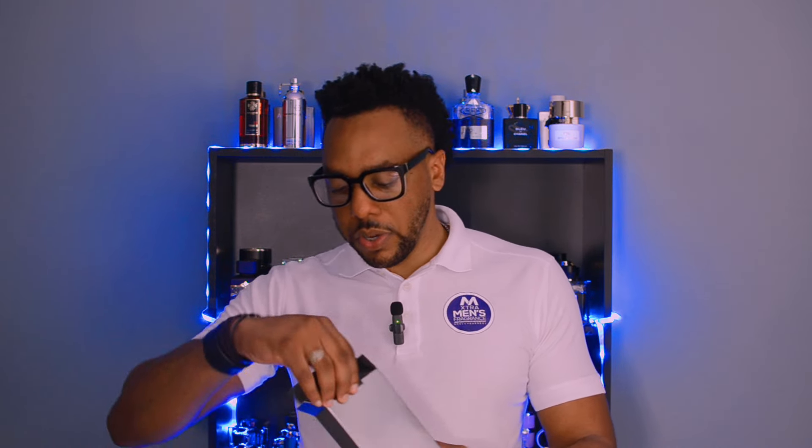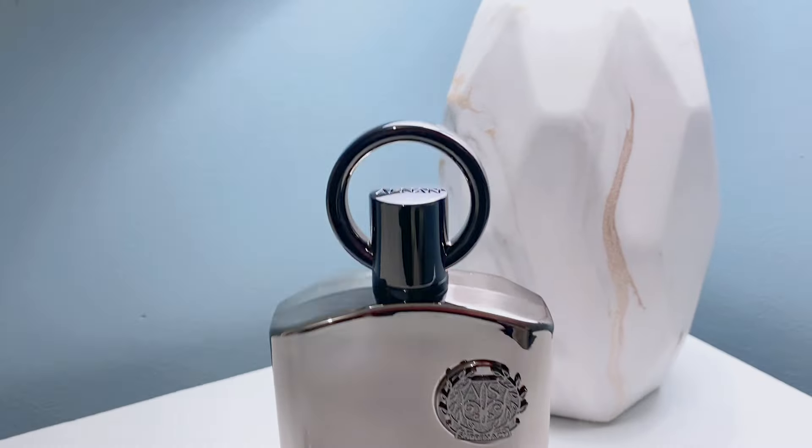Let's get straight into this. I've done the unboxing off camera so we're going straight from the packaging. Haven't dropped a video in a little while but we're going again. That's the box and this is the bottle — beautiful, right. Fresh out the box, going with the first impression.